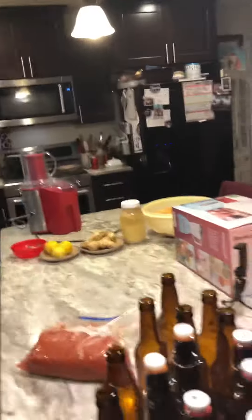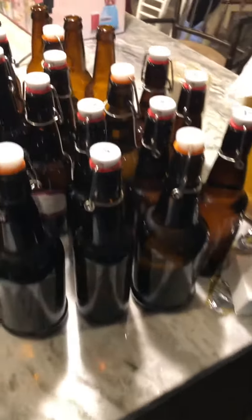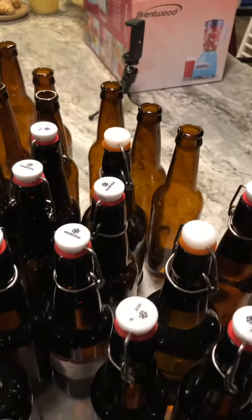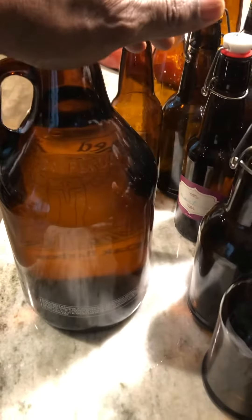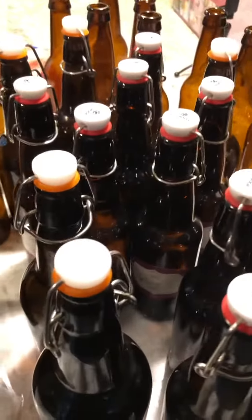We're going to talk about bottles. Here you can see I have 16 ounce bottles, 12 ounce bottles, and this big 64 ounce bottle right here. Some of them have the flip tops.